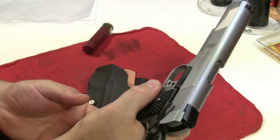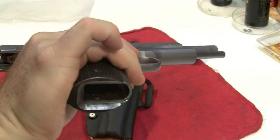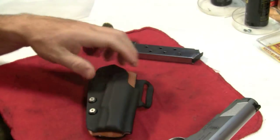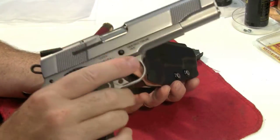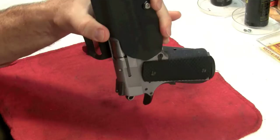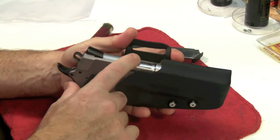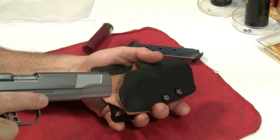Let's see what this looks like. Here's a 1911 — safety check: there's no magazine, nothing in the chamber. I dropped the hammer in a safe direction. Anyway, Smith & Wesson 1911 — I'll put it in the holster. There you go — the retention's pretty good. And this is what it looks like: there's your speed cut, so it's not covering your breech.